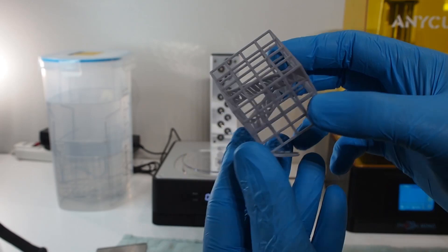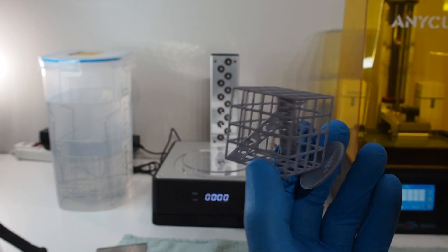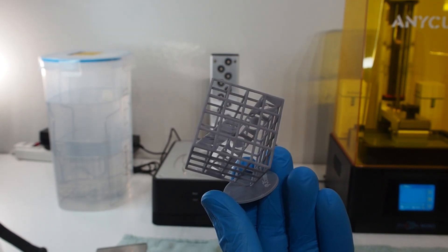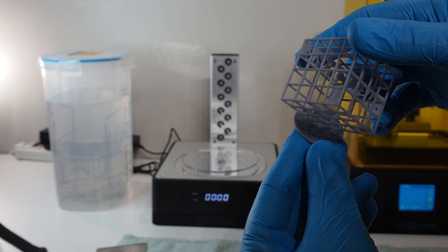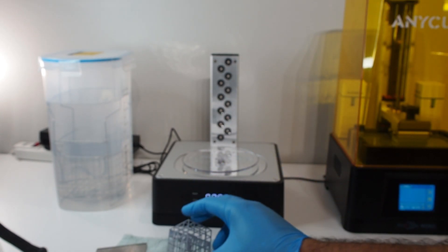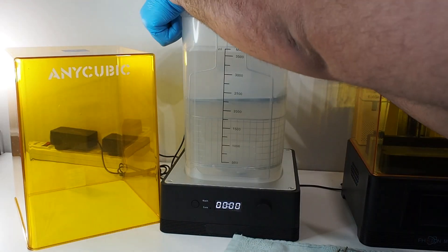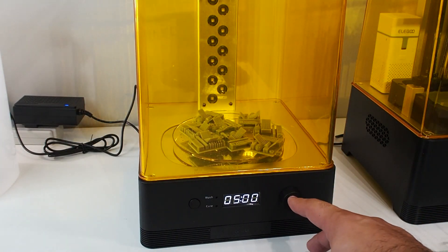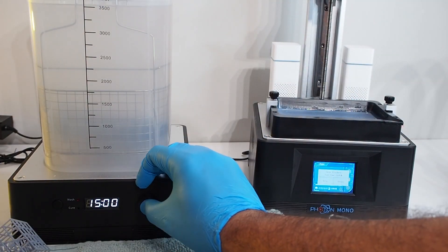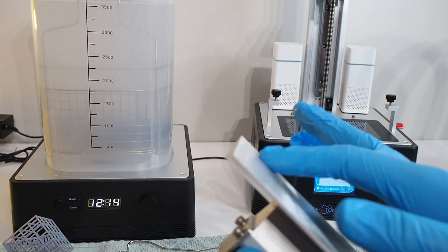After being dry and cured, look at that — it's really beautiful, clean, and dry. I'm not an expert, but compared with my FDM prints, this looks very beautiful. There's no stringing, nothing like that. This is 35 millimeters and it's amazing. We're going to continue testing — let's see what comes out from the next print.